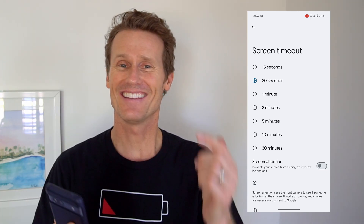Another risk is security issues. You could put your phone down with it on a 30-minute timeout, and then anyone who picked up your phone would have access to all of your information on the device.